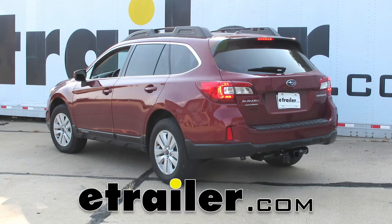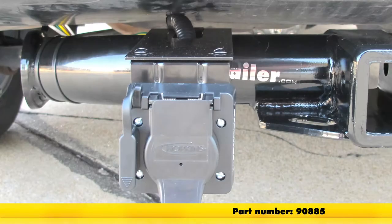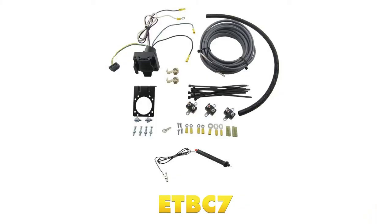Today on our 2015 Subaru Outback Wagon, we're going to be taking a look at and showing you how to install the Curt Prodigy P2 trailer brake controller, part number 90885. To help us get this installed, we're going to be using wiring kit ETBC7.